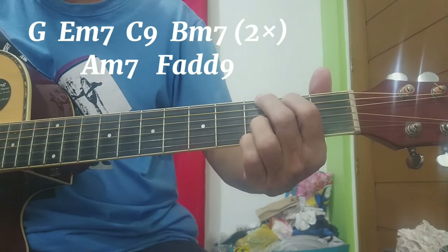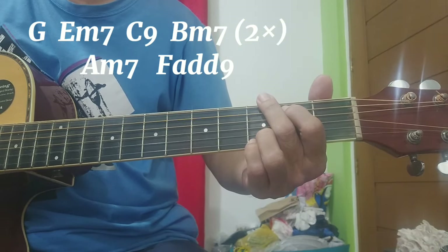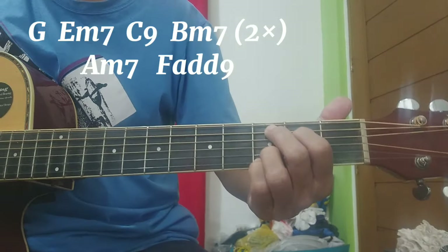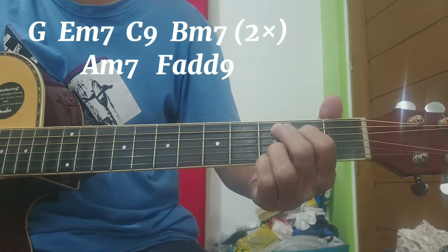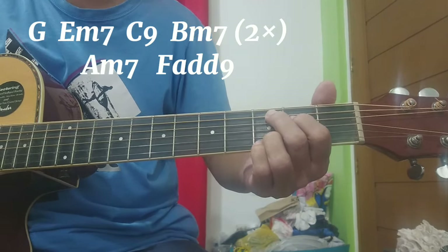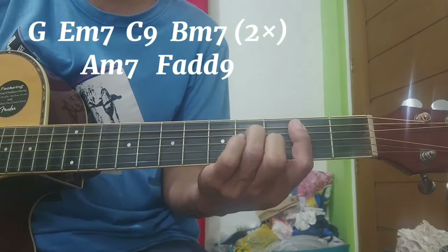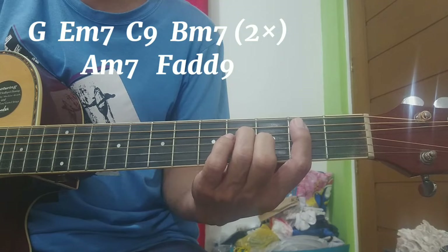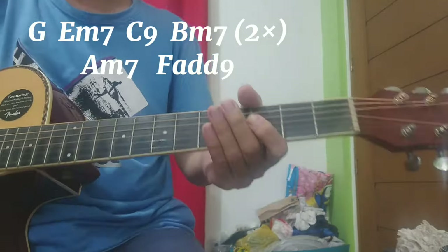Sa G muna tayo, ha? Tapos D minor. Tapos C9 — ang bass natin ay number 5 string ha — tapos ganon pa rin ang up natin, simula sa 2. Naiba lang dito sa B minor 7: ang bass natin ay 5 pa rin, pero yung up niya, simula sa 1. Yung lang naiba sa up na kalabit natin — ang B minor 7.